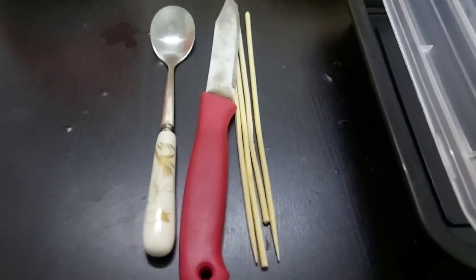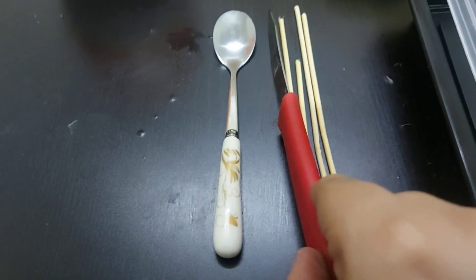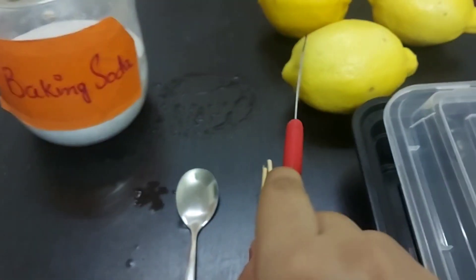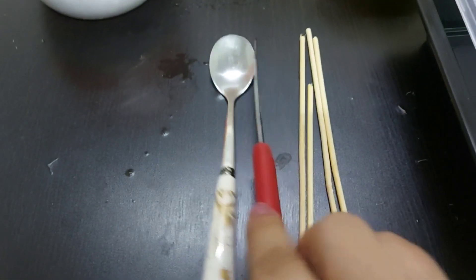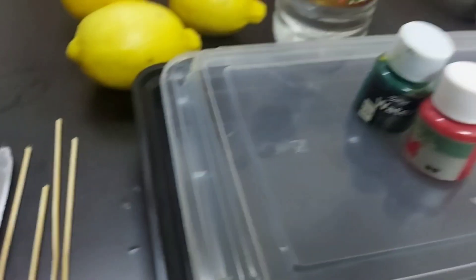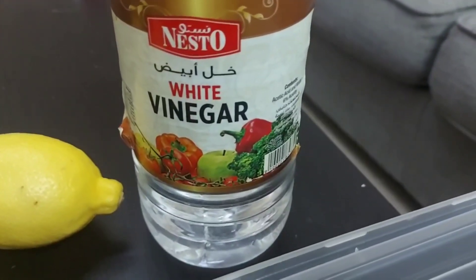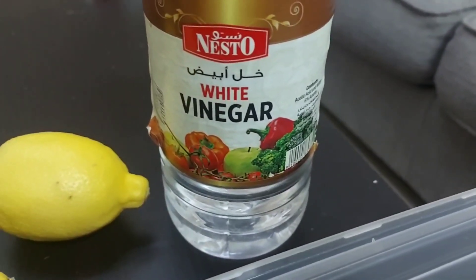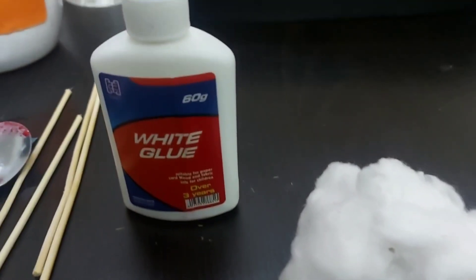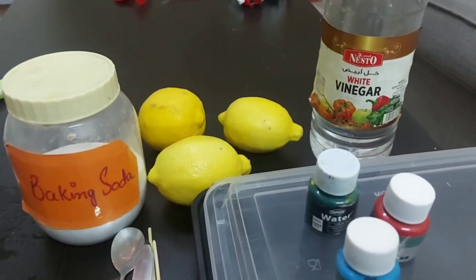We also need a tray or a pan, a knife to cut the lemon, sticks, and spoons. Then white vinegar, cotton, and glue. These are all the materials that we require.